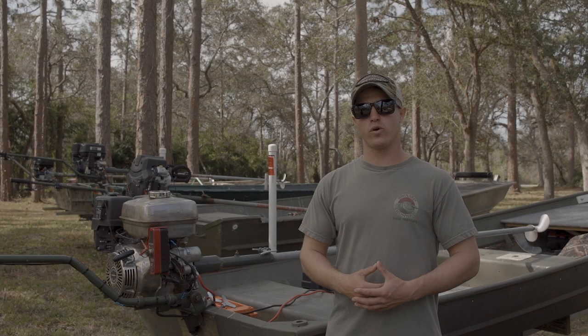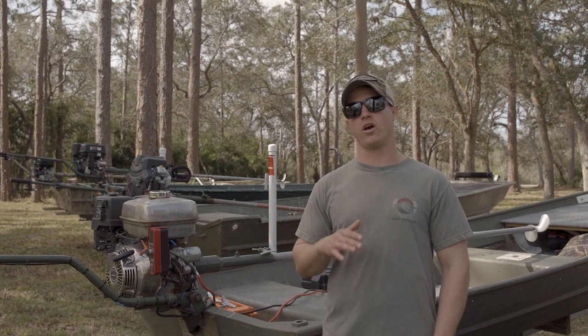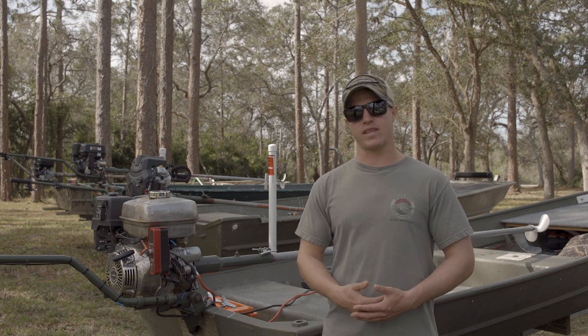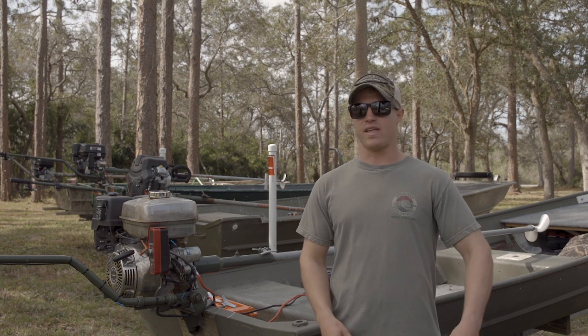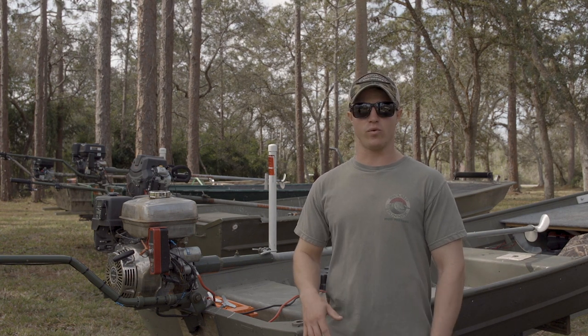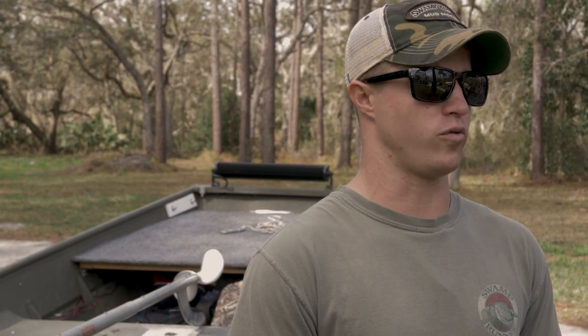Hey guys, Eric here with Swamp Runner Mud Motors. Today we're going to be going over adjusting your kit so that it performs correctly on your specific application. Some of the only negative feedback that we ever get is about the prop wanting to come out of the water and that the kits are really hard to drive and you really have to manhandle it. All of that is completely avoidable and if you follow these simple steps you should be able to get your motor running at peak performance.